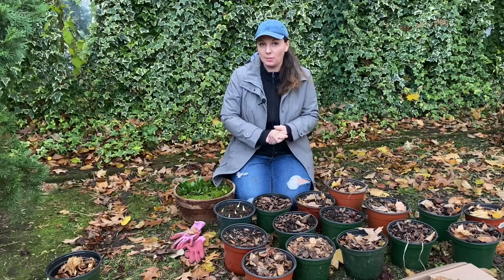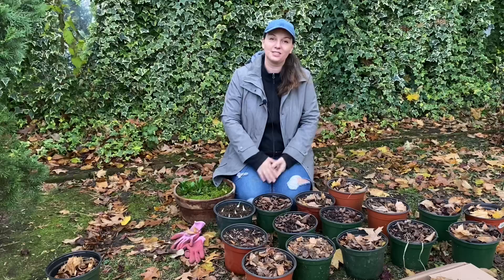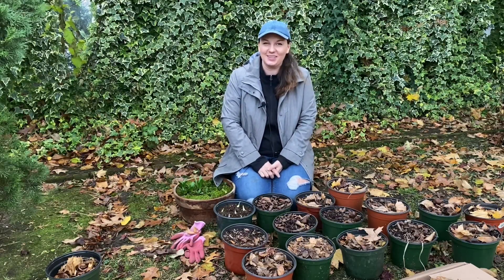Thank you so much for watching — I hope you learned something new in this video and I will see you in the next one. Bye!